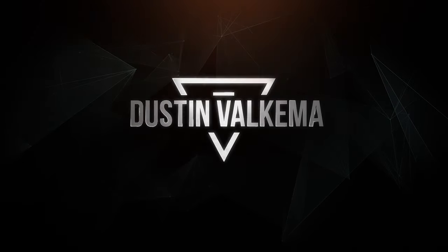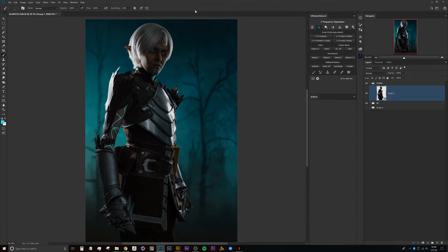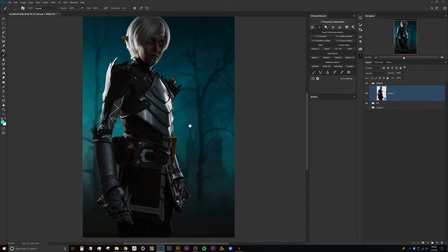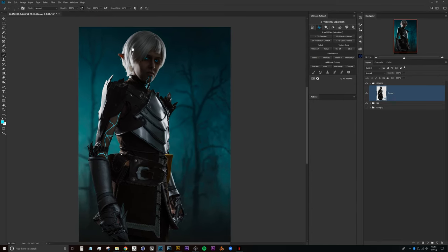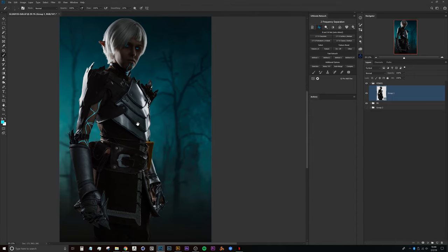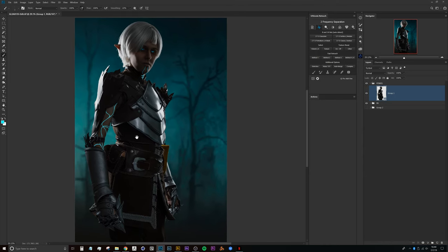Here we are in Photoshop with a composite that I've started working on. At this point I've got the background looking the way that I want it to, but then I realized that my model's lighting doesn't quite match the background — primarily just in the color. So how do we fake a gelled light look?